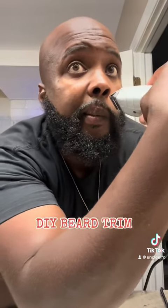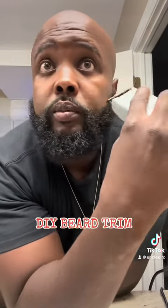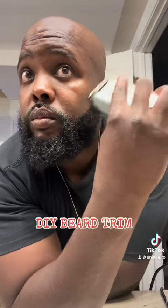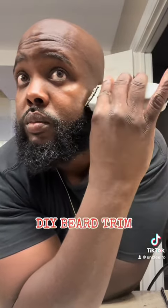Sometimes you gotta move your hands in some awkward ways to get the right cut. When you're going on the opposite side — I'm right-handed cutting on my left side — it gets a little awkward. And if you ain't got your pinky out, you're doing it right.